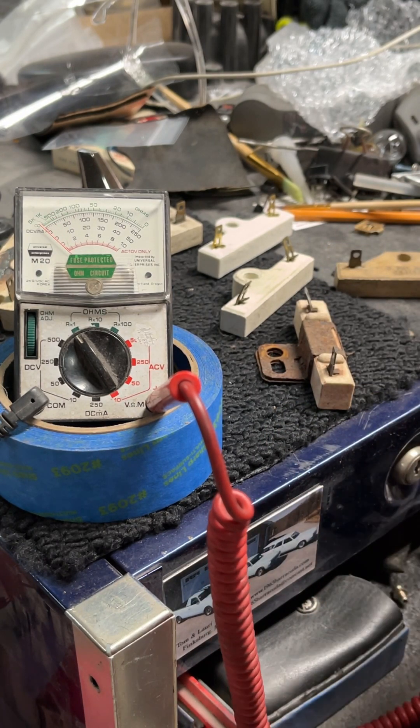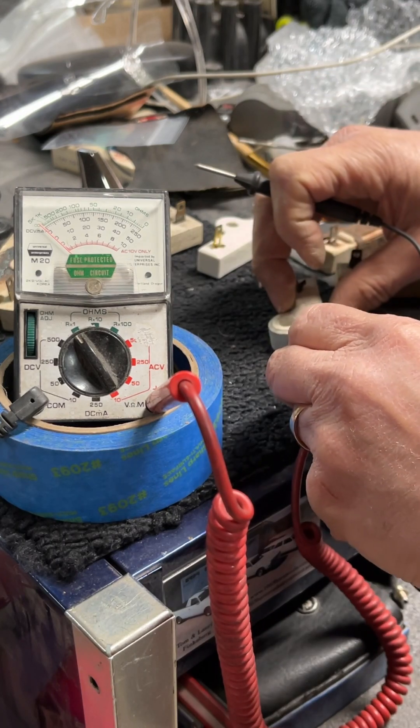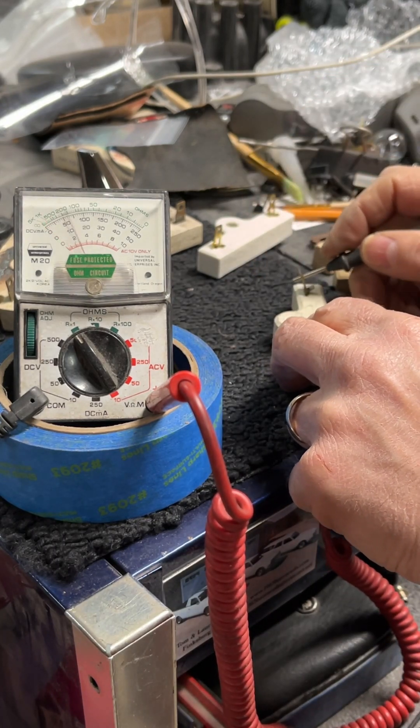So test your ballast resistors, make sure you got a good one in the car, and make sure you have a spare — always.